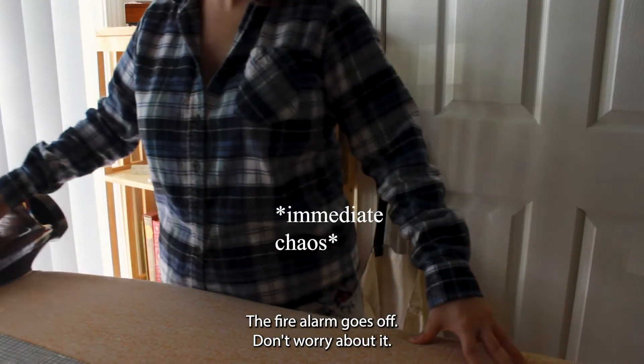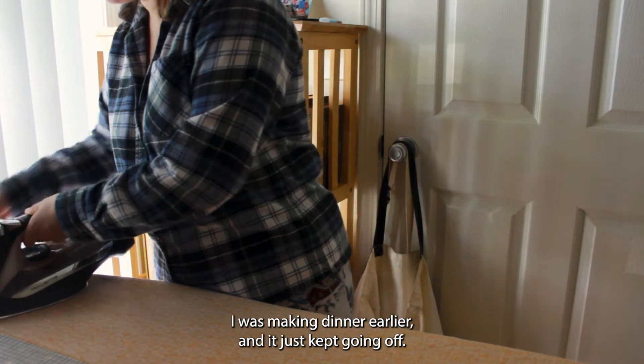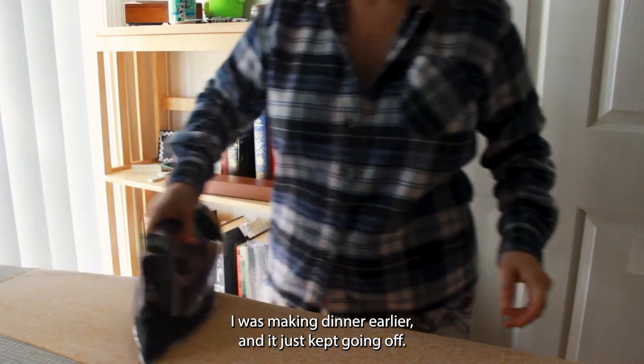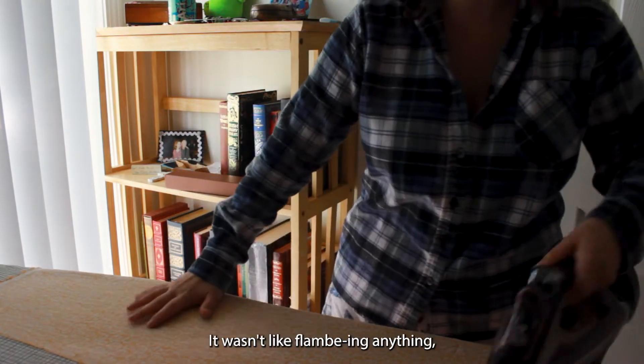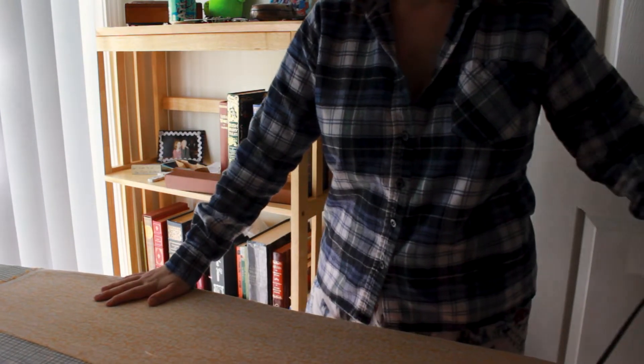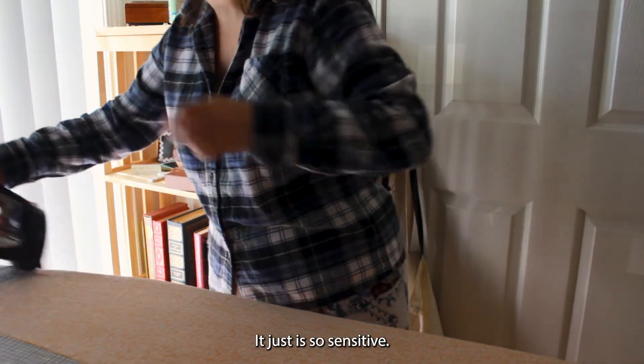If the fire alarm goes off, don't worry about it. I made dinner earlier and it just kept going off. I wasn't like flambéing anything. I wasn't making fajitas. It's just so sensitive.